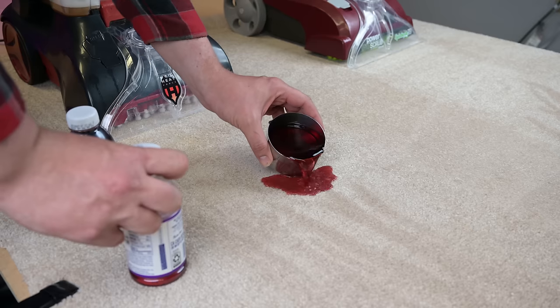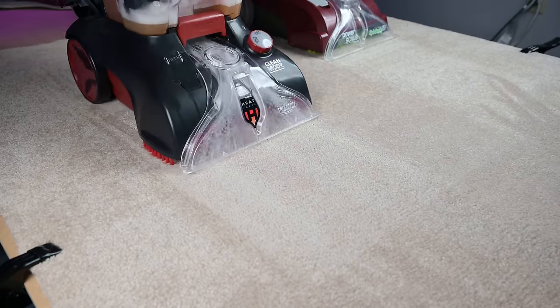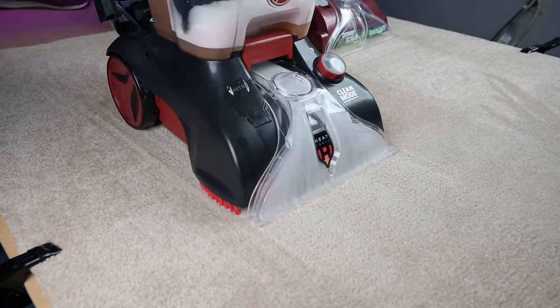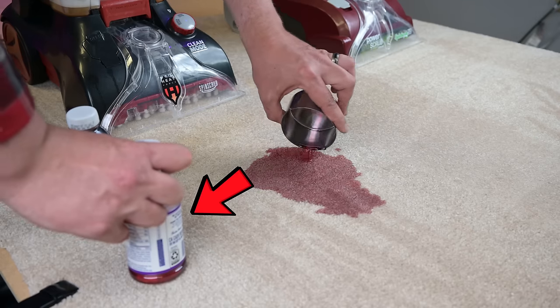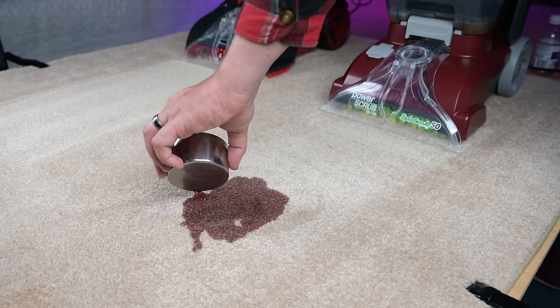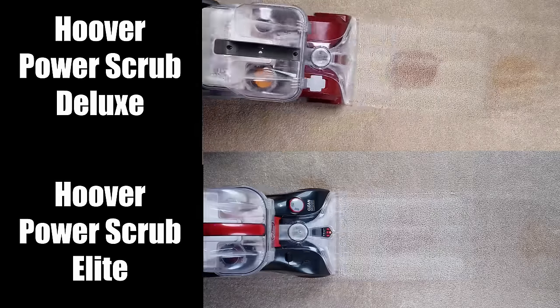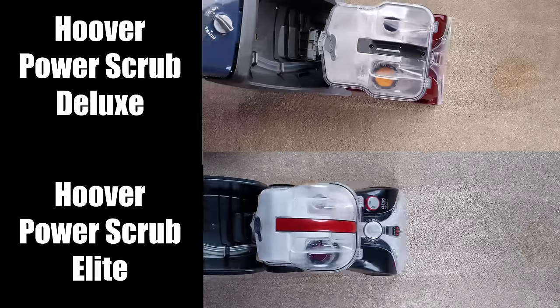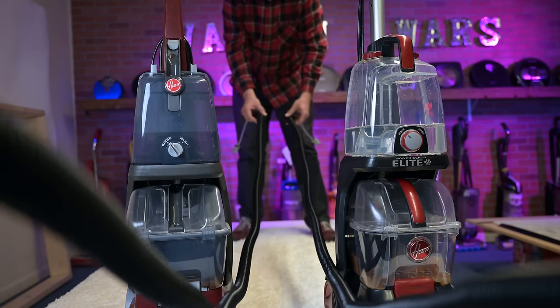I also tested their pickup ability with wet stains using one cup of grape juice. They did an excellent job with this test, really seeming to suck up the moisture from the bottom of the carpet very effectively. One thing is that I accidentally used crayon grape juice with the Hoover Elite versus 100% grape juice on the Deluxe, which is a much harder stain to remove. So the results of this test in terms of stain removal were a little bit skewed toward the Elite, where I would expect them to probably tie if all things had been equal.